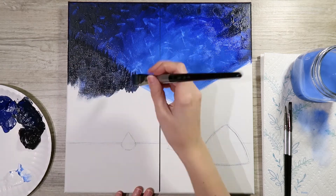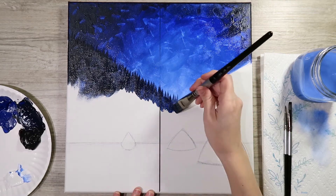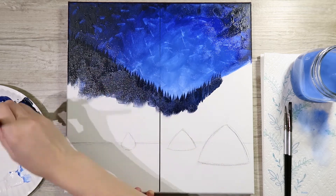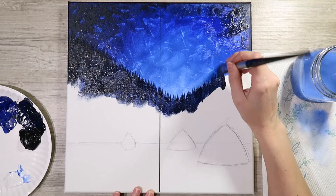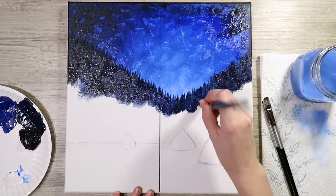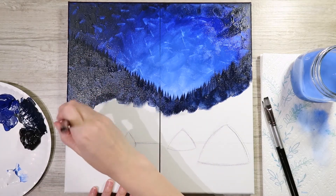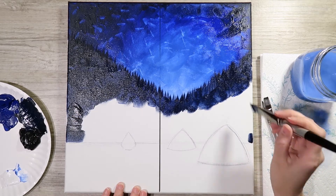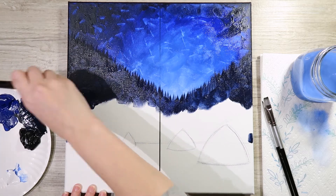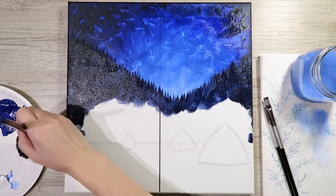Take that color and bring it down a little bit, close to the campsite area. As you bring it down, resort back to those X strokes to get it filled in evenly — you want to fill in all those little white holes on your canvas. The canvas is like a waffle and you can't have those tasty waffles without butter and syrup in all of the holes! Also wrap this color around on the edges as well.